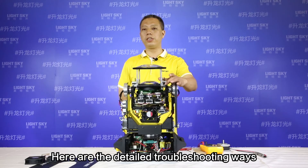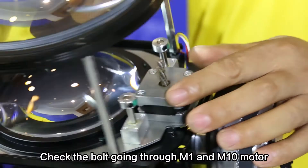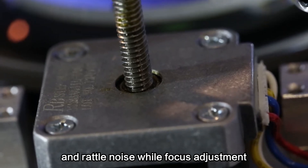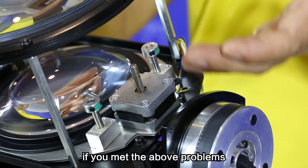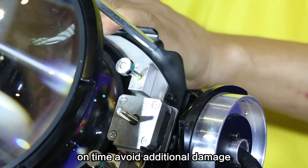Here are the detailed troubleshooting ways. Firstly, look over the coils of the M1 and M10 focus motors. Check the coils going through the M1 and M10 motors. Coil defects directly cause vibration and rattle noise during focus adjustment, and all focal lengths cannot shift up and down smoothly. If you encounter these problems, we suggest you replace the focus motor in time to avoid additional damage.